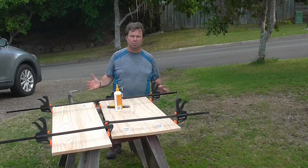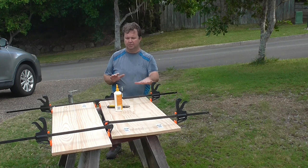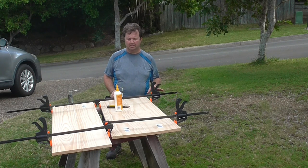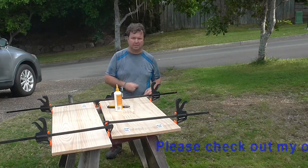Step one is now complete. We have enough wood here for the two sides and two ends; there's also obviously going to be a top and a base, which we'll get to a little later. I'm going to leave everything in place for roughly 24 hours to dry and cure. Let's check back soon.